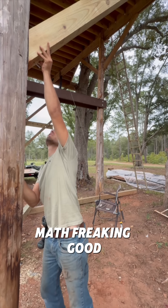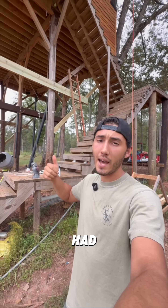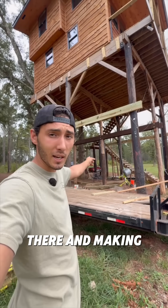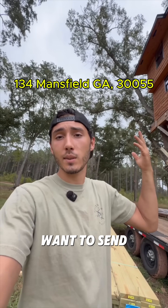Nope, math don't math freaking good enough. Problem is I bought all the washers Home Depot had and now I can't even finish installing this knee brace. But I do have all the floor joists on site, so stay tuned — hit that follow button because tomorrow we're gonna start putting those up and making a floor. Also, we opened up a PO box; the address is in the description below if you guys want to send us anything.